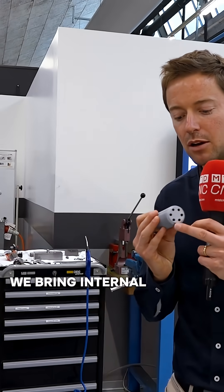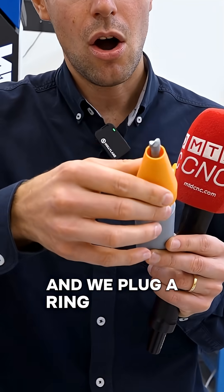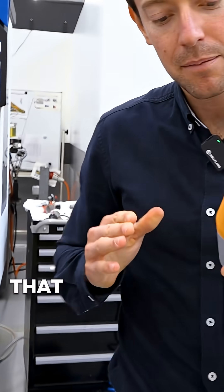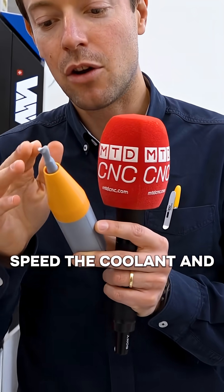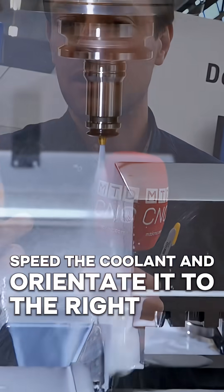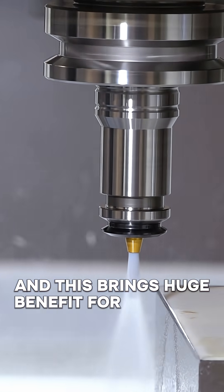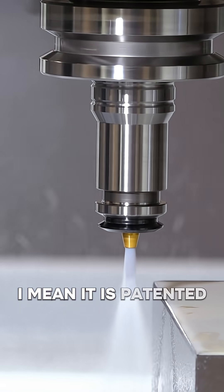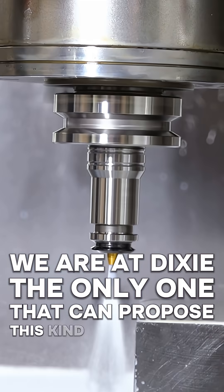With this system, we bring internal coolant inside the shank and plug a ring in front that enables us to direct the coolant and orientate it to the right zone of the cutting area. This brings huge benefits for our users. It is patented — we at Dixie are the only ones who can propose this kind of technology.